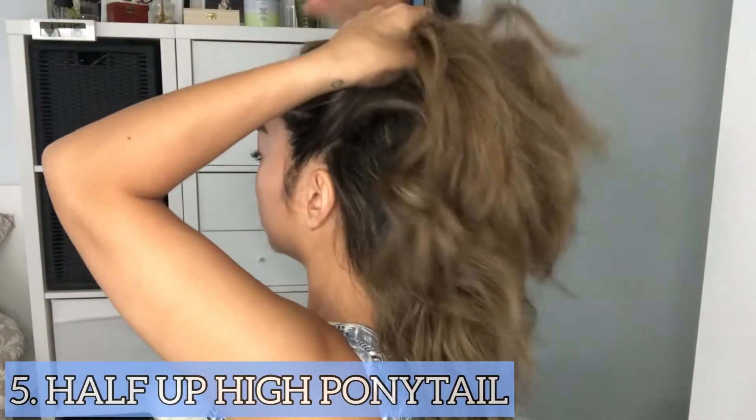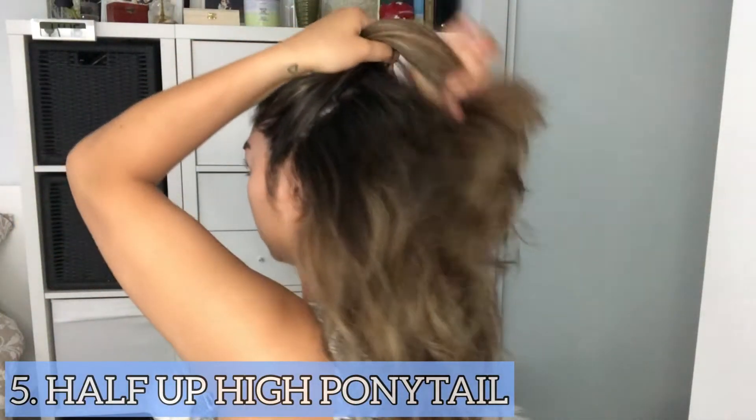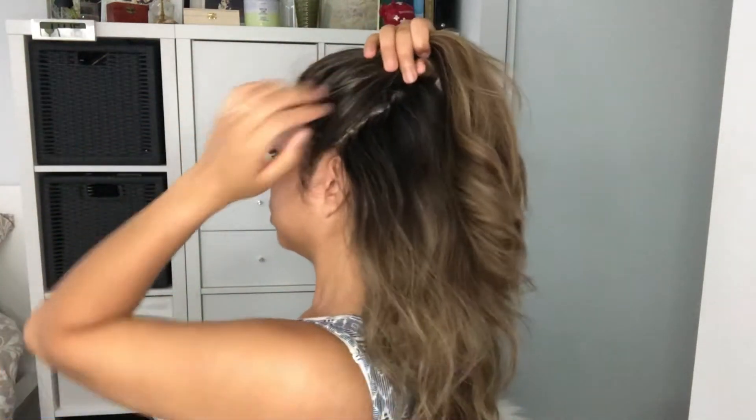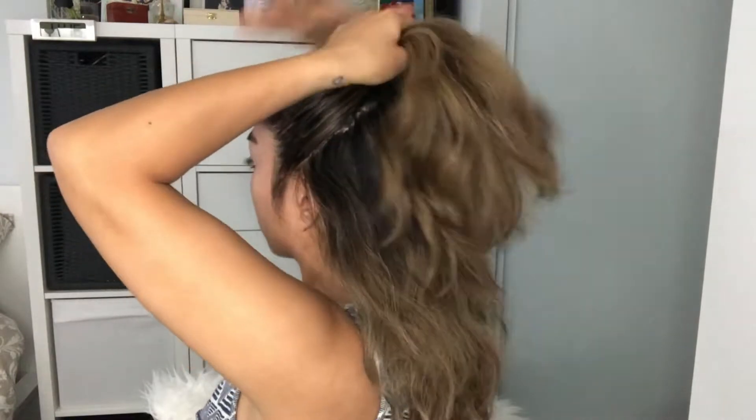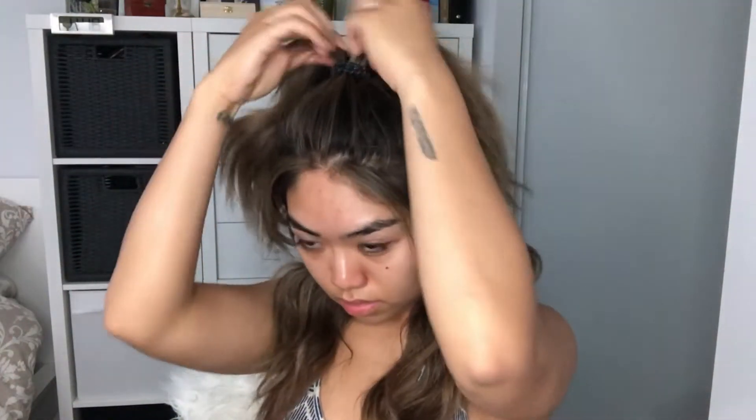The fifth hairstyle is a half up high ponytail. You can also have some pieces of hair hanging out. If you feel like your ponytail is too low, you can just tighten the ponytail to make it look higher.